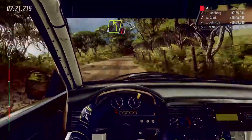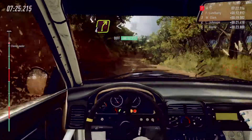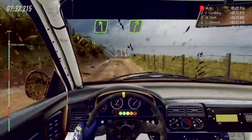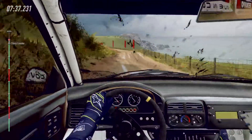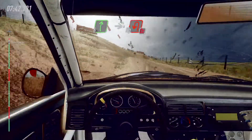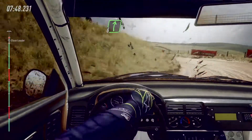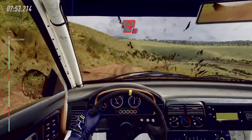Into four left long, caution tightens, bad. Into four right long. Opens over crest, 30. Five left tightens over crest. Into five right. Into three left tightens. Opens, into cut. Six right over crest long, into slow. Turn unseen. Open hairpin left, don't cut. Into six right over crest and jump. Slow 20, don't cut. Open hairpin right.